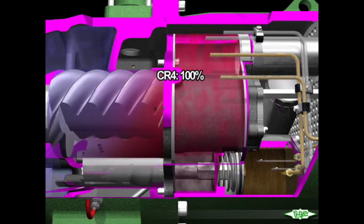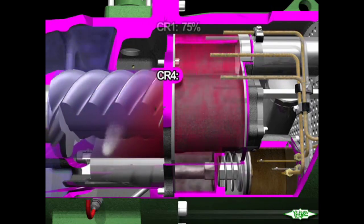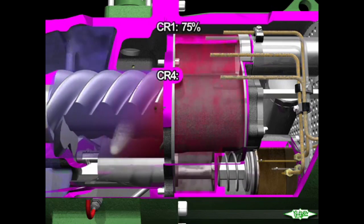As shown in the video, when high-pressure oil enters the unloader chamber, it causes the piston to move the valve fully inside, allowing the compression chamber to increase in volume. And when the oil is returned to the suction side, the piston moves back and decreases the compression chamber volume.